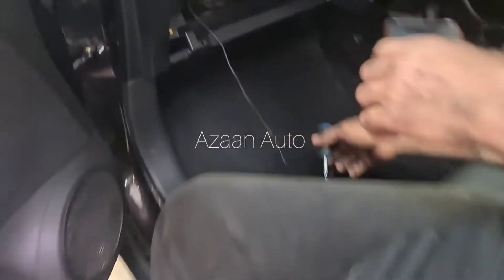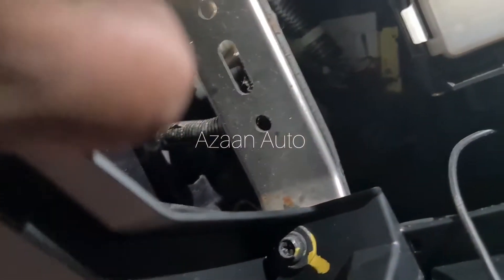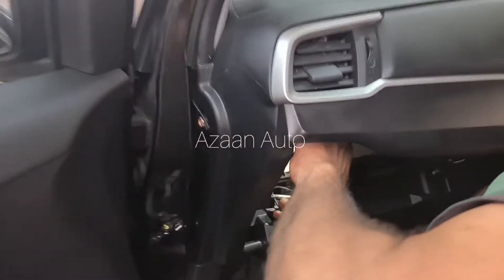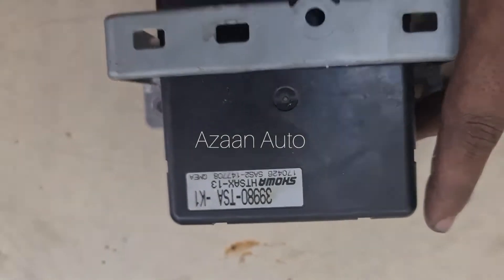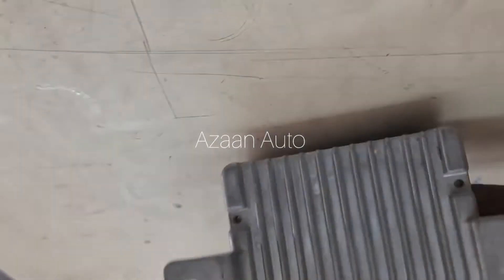We already found the EPS control unit — it is located here, that black color one on this side. There is the EPS control unit. We need to open it and see what happened. I already opened it and here is the EPS control unit.